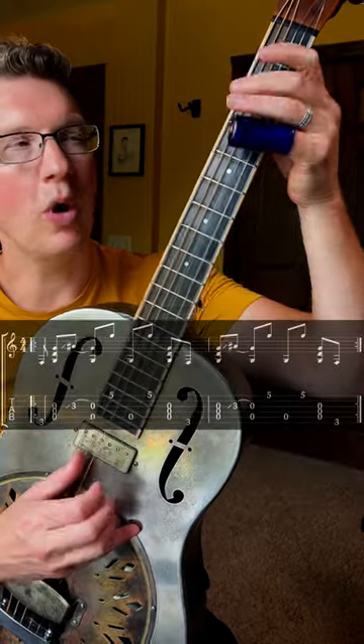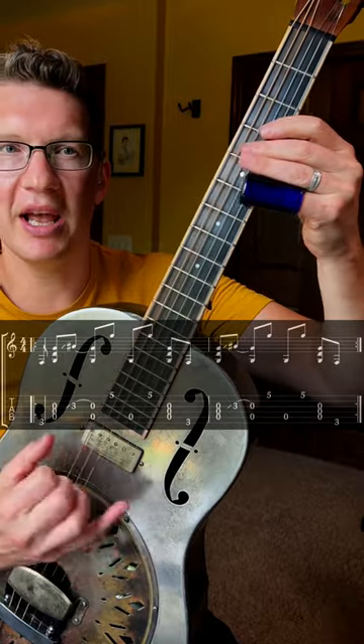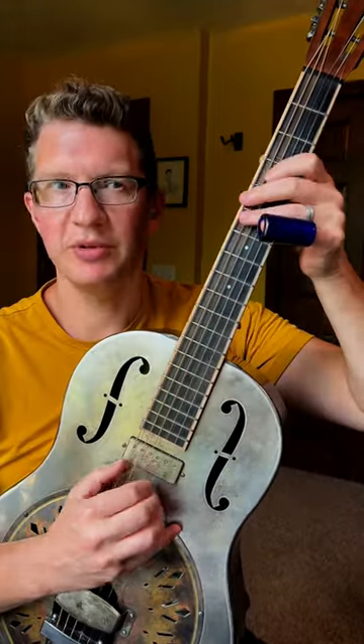Playing it slow, playing it up to speed.